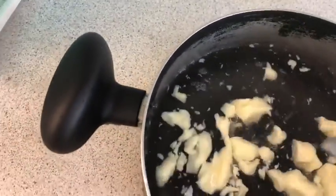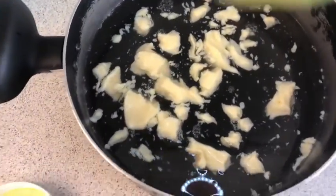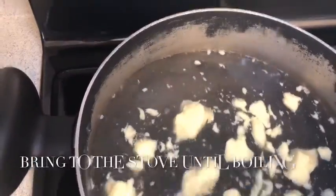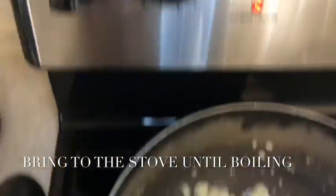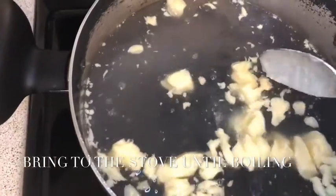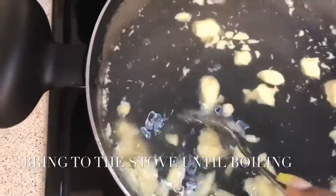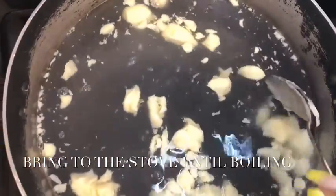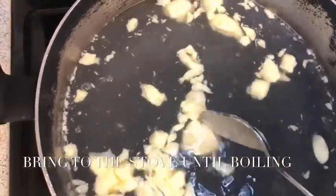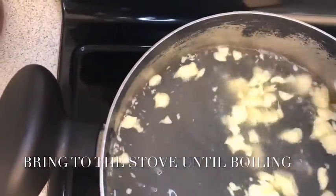I'm not going to tell you to put three, four, five, six — no. You're going to put how much you think is good for your wig. If you know you have a big wig, you put more. If you have a small head and your wig is small, you can definitely just put a little bit. So you bring it to the stove and I just try to beat it up a little bit.